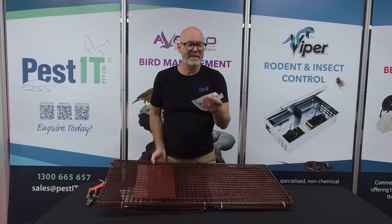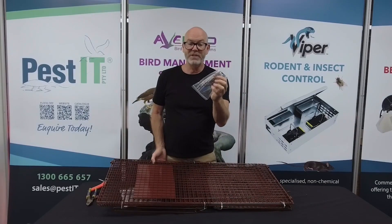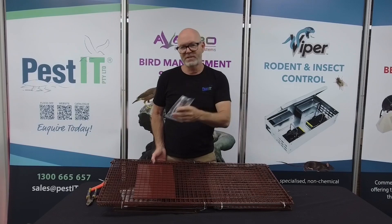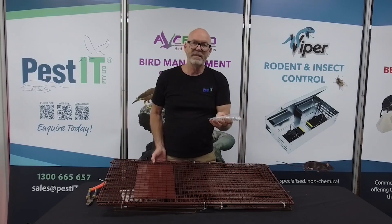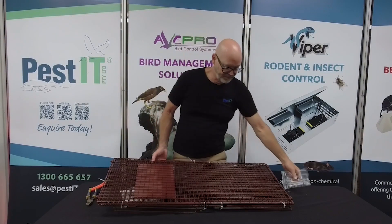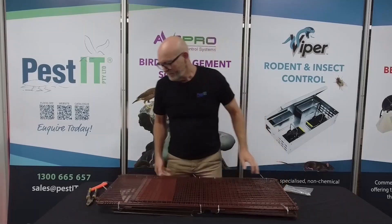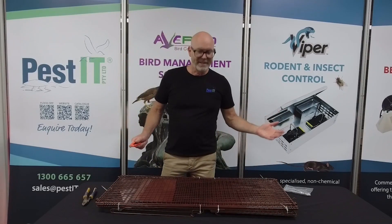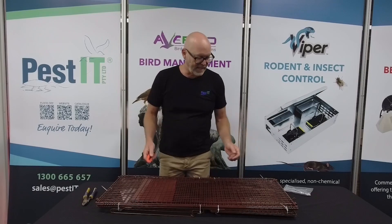We've got an accessories pack that's got some spring hinges, which I'll explain in a moment, some cable ties which is just an option to use, and then some split pins. It's going to come all cable tied together, so it might take a few minutes to get all this out.